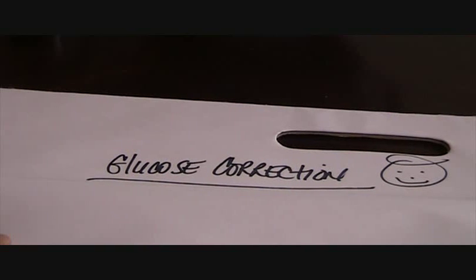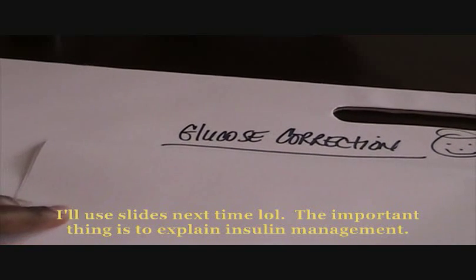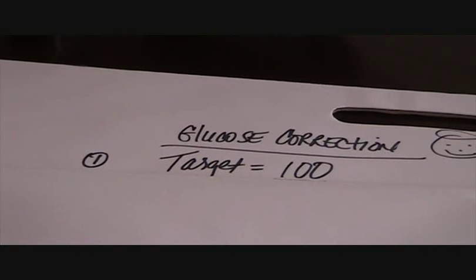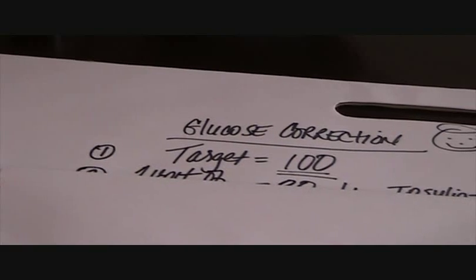Now I'm going to go over how I use my insulin to manage my glucose corrections. My target glucose is always at 100 — for me that works well and I tend to feel great at that level. So I always want my glucose reading as close to 100 as possible. In order for that to happen, I have to know my insulin-to-glucose ratio.